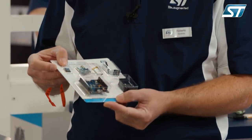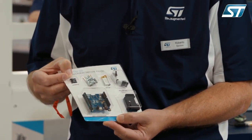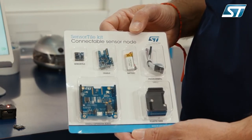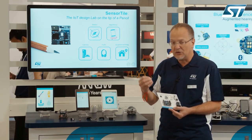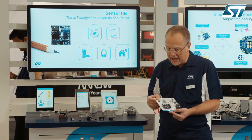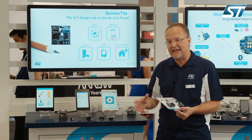The SensorTile is a 13 millimeter square board that has high accuracy and very low power sensors, and even a microphone. The onboard processor STM32L4 can process the data with ultra low power capabilities. It has a dedicated interface for the microphone and can deliver into the Bluetooth smart all the sensor data, either raw or as a result of processing.